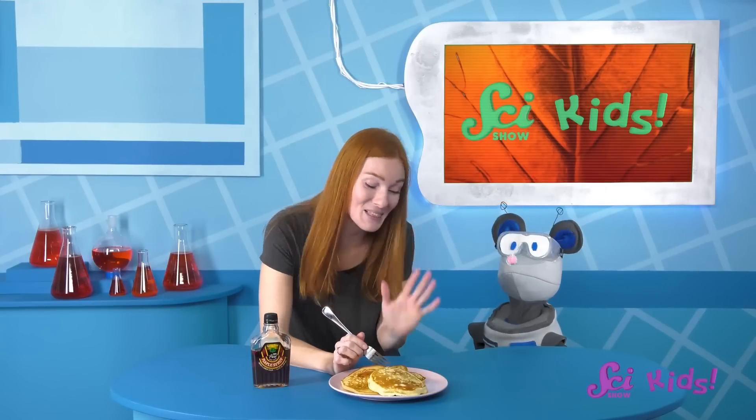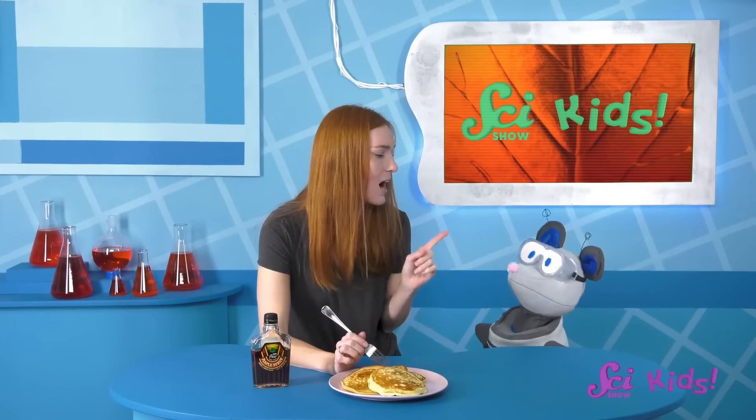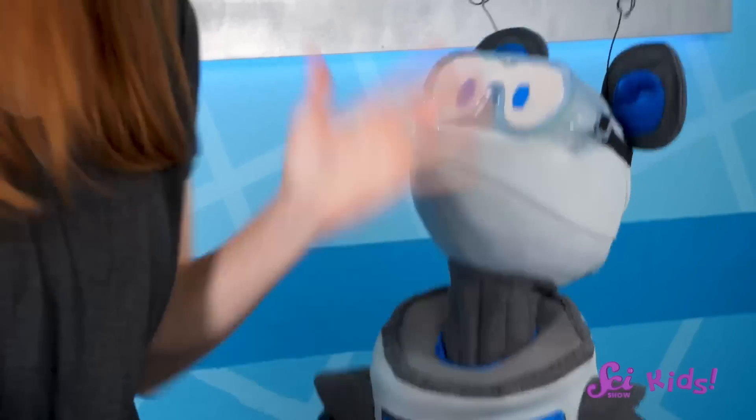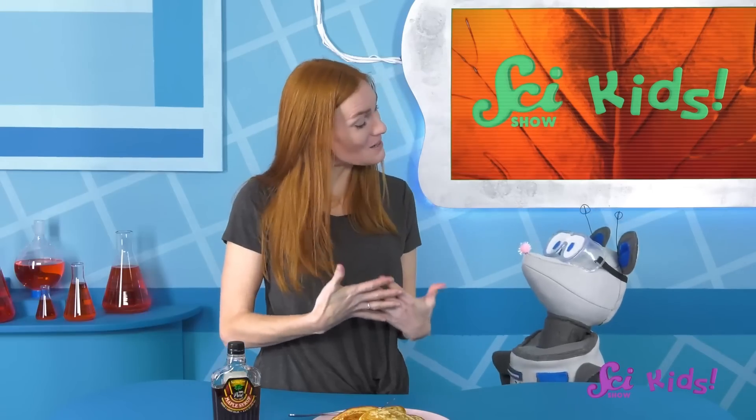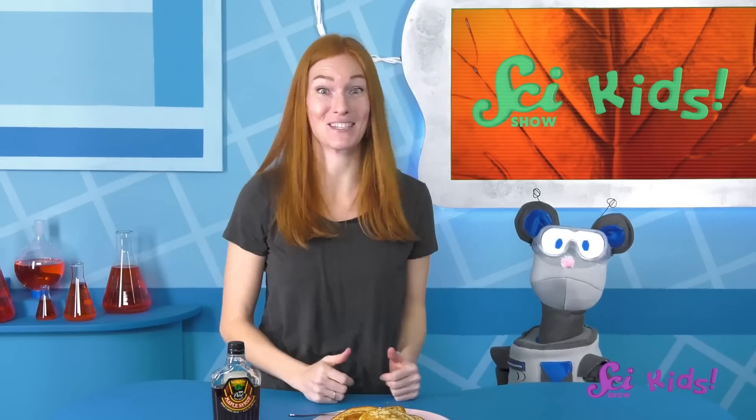Mmm, these pancakes are delicious, Squeaks! And look, I brought our favorite pancake topping! Yep, maple syrup! Nice and sweet! I found someone selling maple syrup that they had made from their maple trees, so I bought some for us to share.